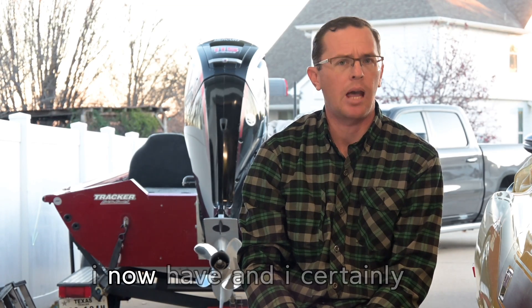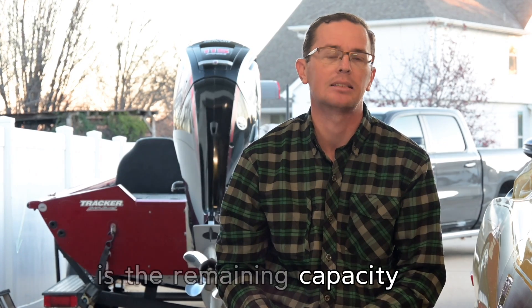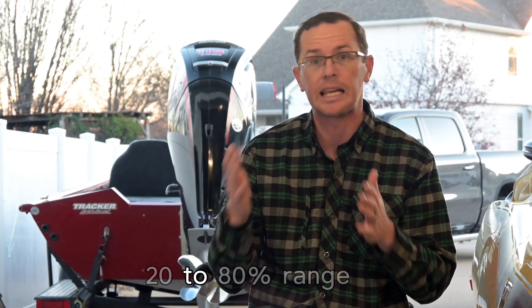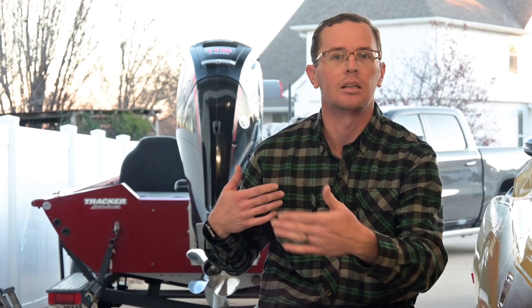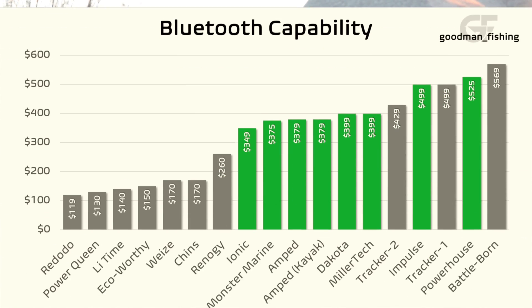Bluetooth capability is something I now have and appreciate more than before. It gives you the ability to see what the battery is doing — temperature, cycle count, and most importantly remaining capacity. These batteries are actually happiest in the 20% to 80% range, so if it's at 85% before a fishing trip, you probably don't need to charge it. I find Bluetooth most valuable in a multiple battery configuration — like three 12-volts making 36 — so you can confirm they're all running similarly and one battery isn't doing disproportionately more work.